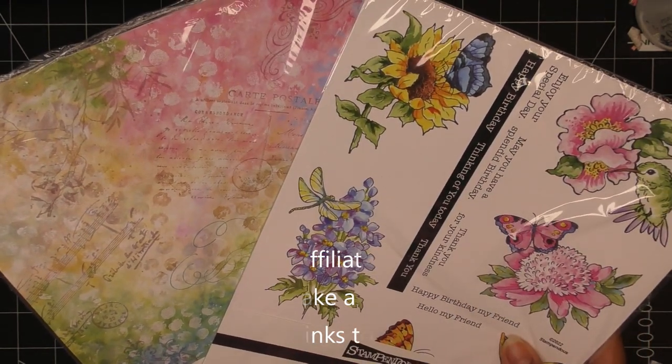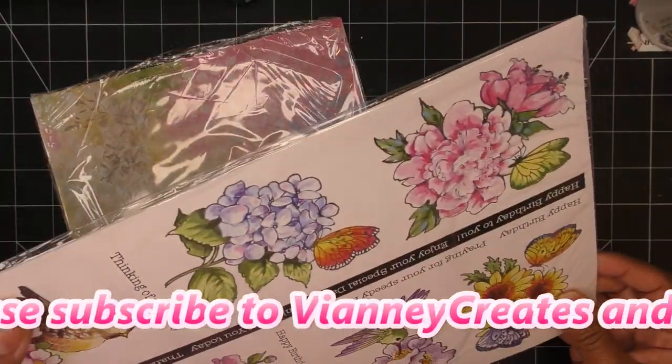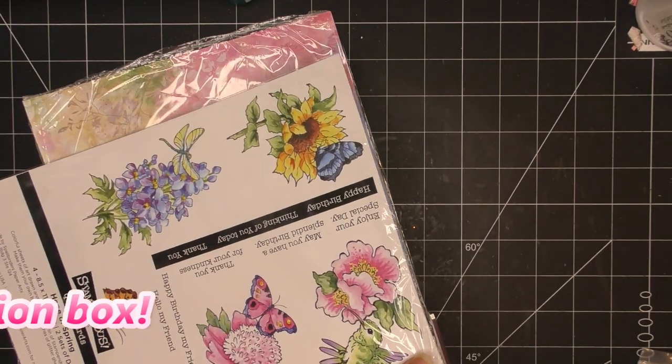They did send these items free of charge for my review, and of course all opinions are my own. Any links I have in the description box will be affiliate links, which means I'll make a small commission if you purchase through those links, so thanks for using them when you can.